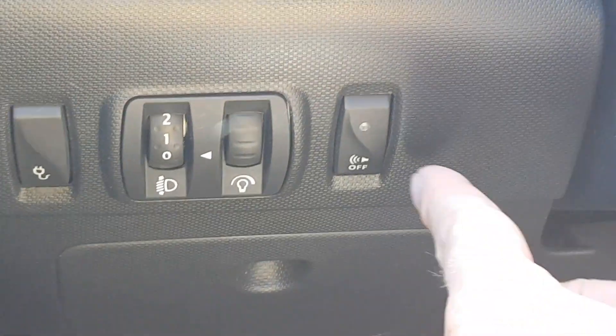In my opinion, the driving sound should be disabled by default, and you should be able to enable it by pressing a button. After powering on the car, I always have to press the sound generator button beside the steering wheel to disable that annoying wobbling driving sound. It would be much nicer if it were disabled by default and enabled only when I press the button.